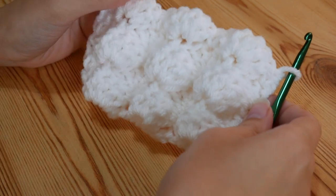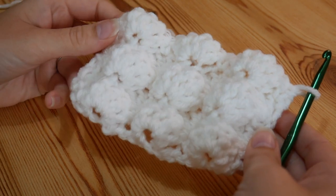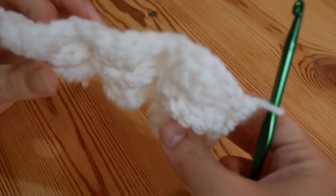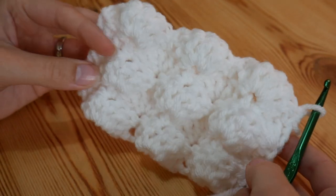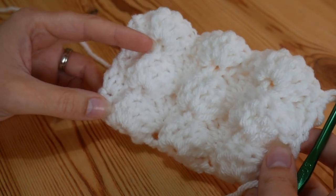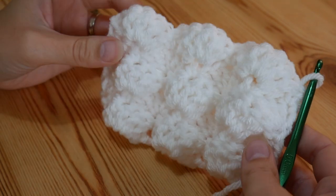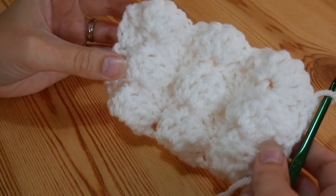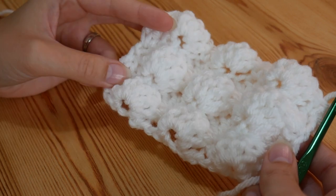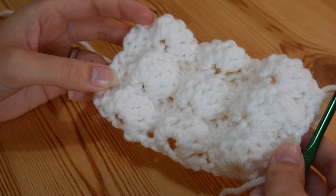Hi there guys, in this tutorial I'm going to show you how to do this 3D or puff shell stitch. I think this would make such lovely baby blankets because it's really, really textured, really fluffy. I think it's just gorgeous. This was just a sample piece that I worked up just to test the idea, to see whether it worked and whether it looked nice. I've just done this all in plain white. You can change colours every few rows or every row if you wanted to, but I really like the look you get just from using a single colour. I think it's really simple but looks really, really nice.